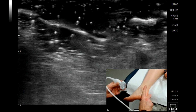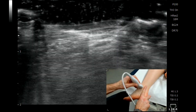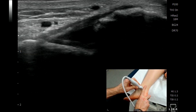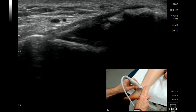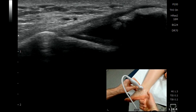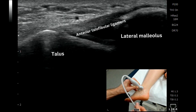First, place your finger at the back of the tip of the lateral malleoli, then place your probe just immediately adjacent to your finger, butting against it. Here we can see we're directly onto this structure. The probe needs to be exactly parallel with the sole of the foot, and the front of the probe should be pointing towards the first and second toe.